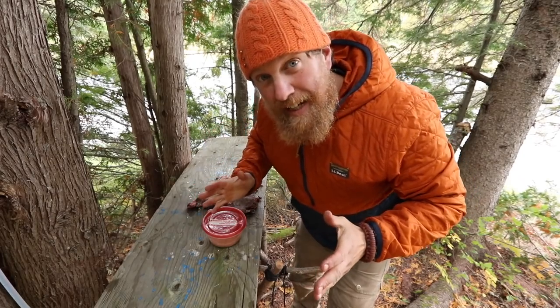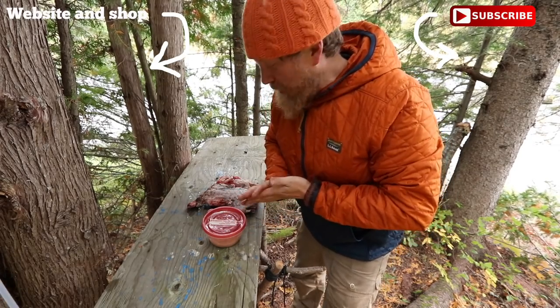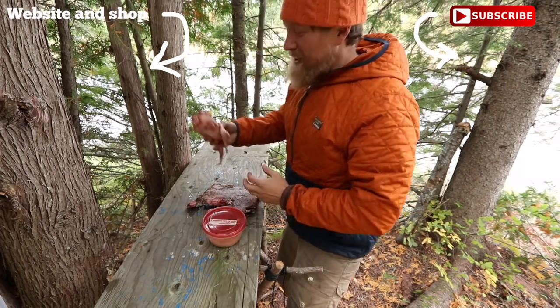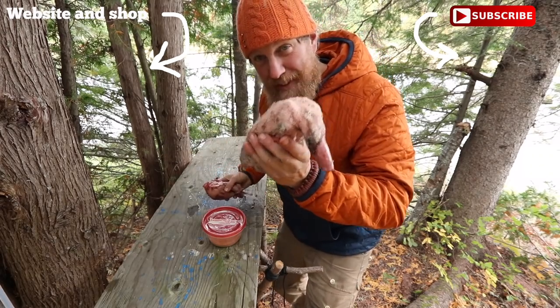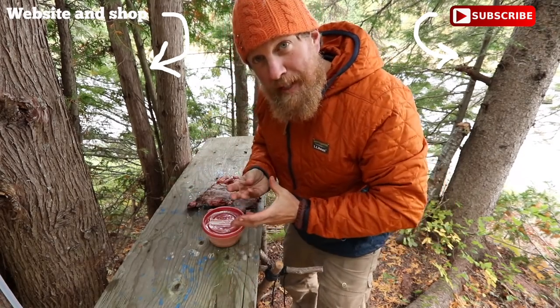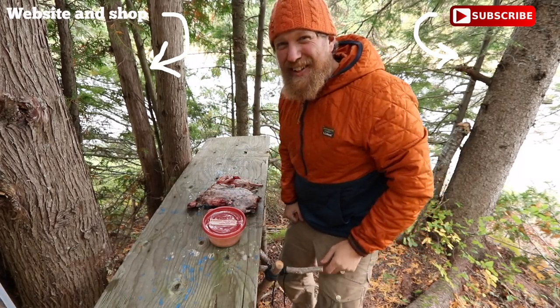Grouse ducking! Since we don't have enough to make a full bushcrafter ducking, it's just going to be a two-bird grouse ducking. First you take the grouse, you clean your grouse, got your duck, you clean your duck, and you jam it inside the duck. Sounds so funny.